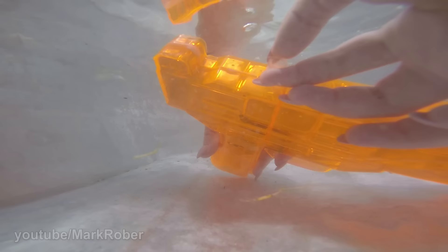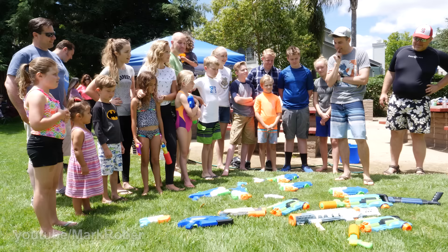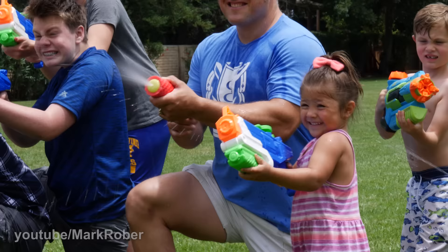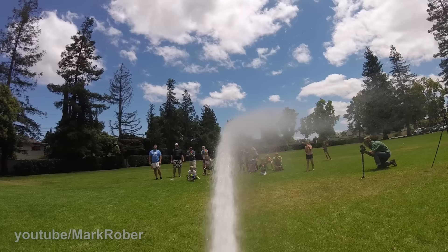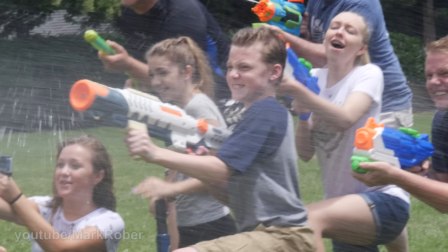With the gun fully tested, I wanted to see how it would do in an actual water fight. So we got together for a party with some family friends, but to make things fair we took turns picking guns — but of course I got first pick.